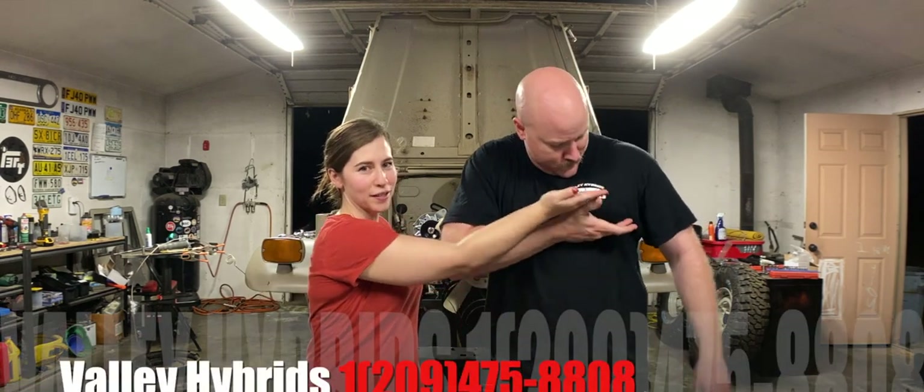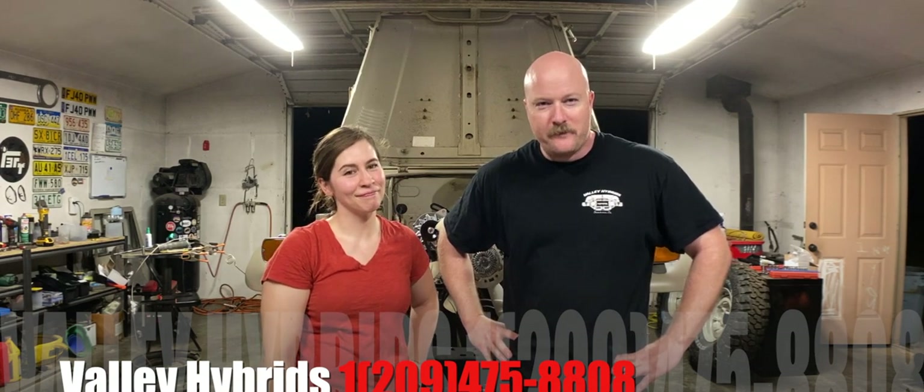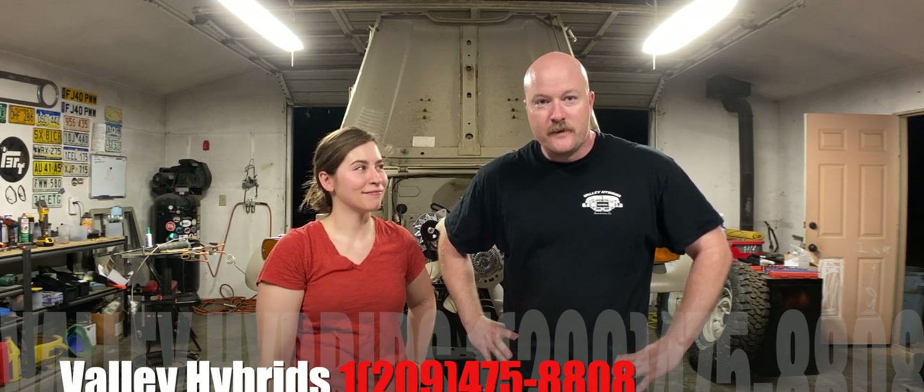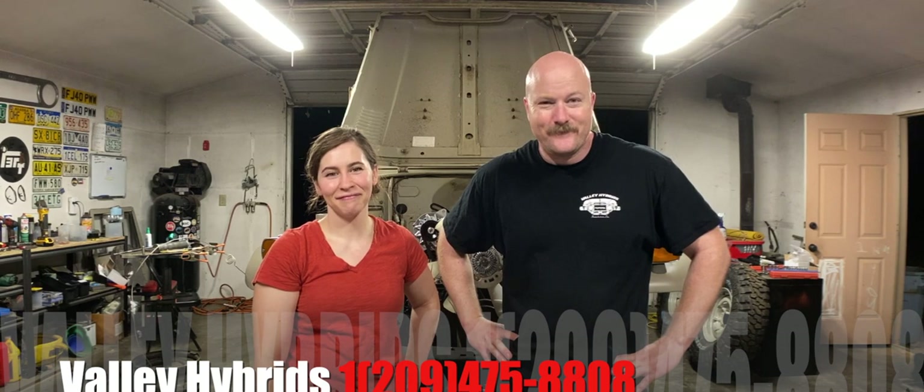But who is a sponsor? George — Valley Hybrids. George Esther from Valley Hybrids. Give him a call if you need Land Cruiser stuff, advice, or if you just want to talk. I've called George lots of times where I just needed to talk. Let's bench bleed.